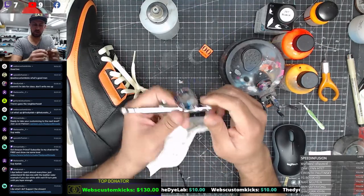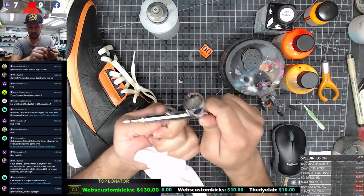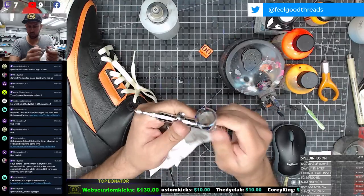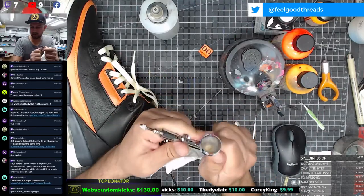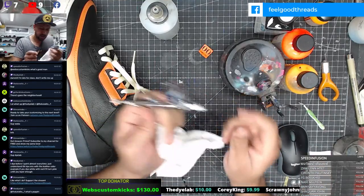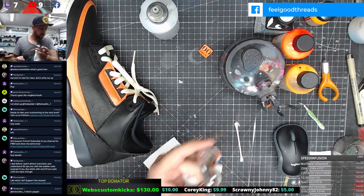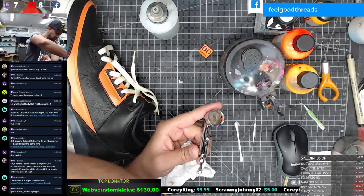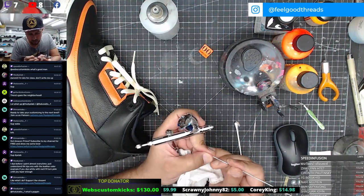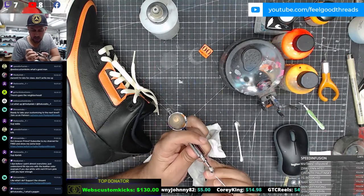Just putting enough pressure here to lock that in because sometimes people don't lock it tight enough, and some people over-tighten it and can break it. So just be careful - I like to do it by hand. It's good enough where it locks the air in and the paint will flow nice and smooth. That's the problem with having so many airbrushes - you'll just have random needles around.